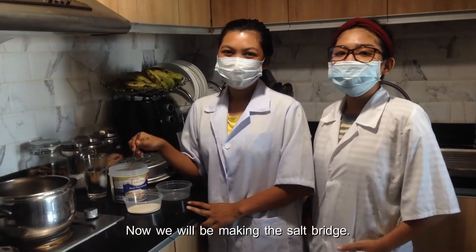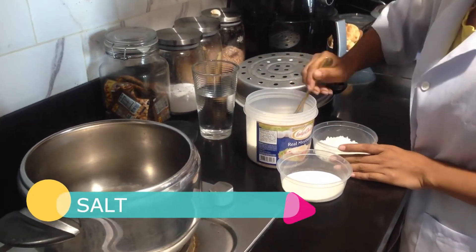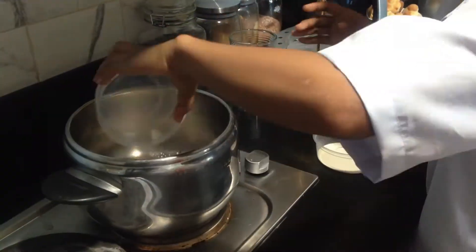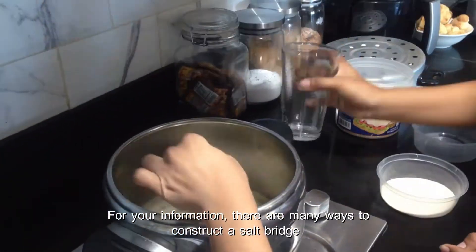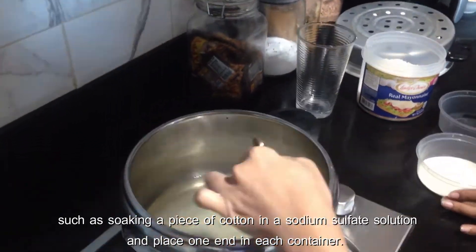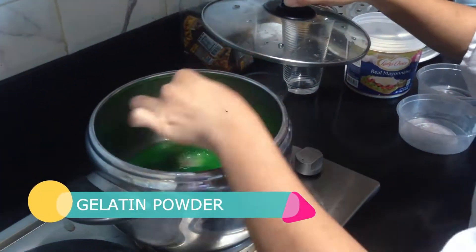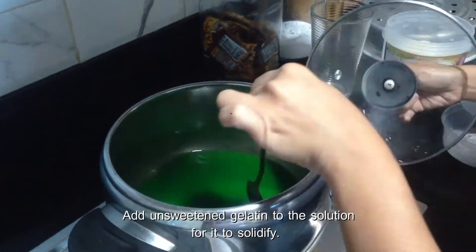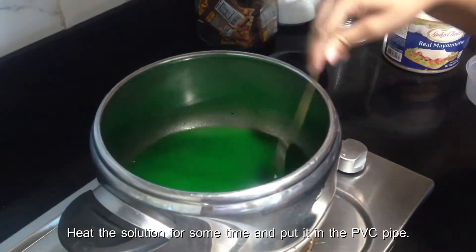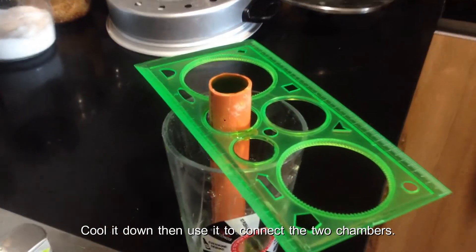Now we'll be making the salt bridge. Dissolve salt in water. Add in sweetened gelatin to the solution for it to solidify. Heat the solution for some time and put it in the PVC pipe. Cool it down, then use it to connect the two chambers.